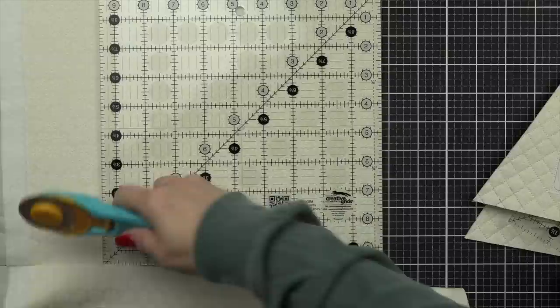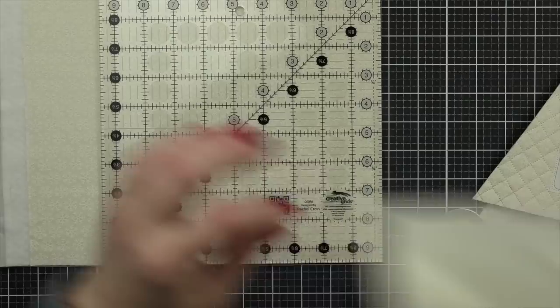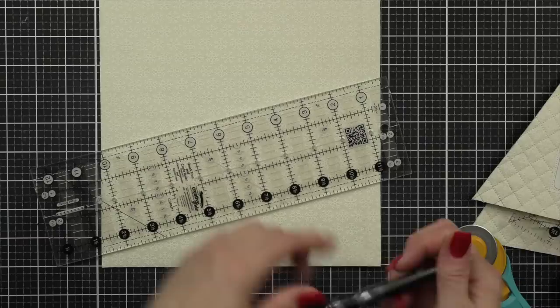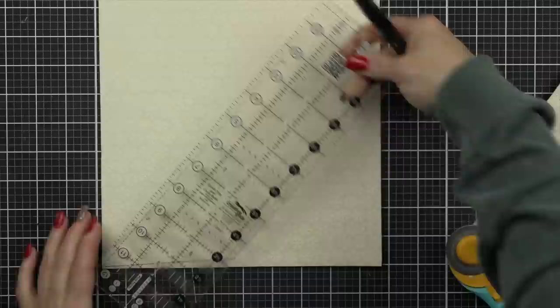I am going to use a square ruler — you do not need this. This is only for the tutorial to cut down my fabric to a nice even square. I'm using a nine and a half inch Creative Grids ruler. I used a scrap of fabric and evened it up and cut out my trees when I was done. I used probably about a quarter of a yard of fabric to do my trees, and maybe it ended up being a half yard by the time I was all said and done.